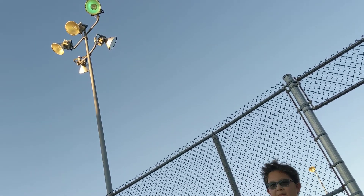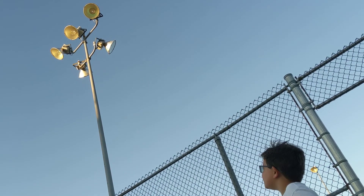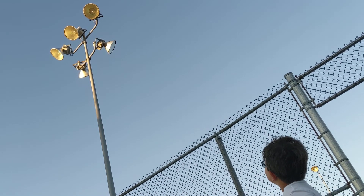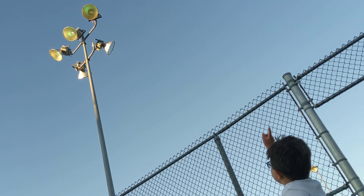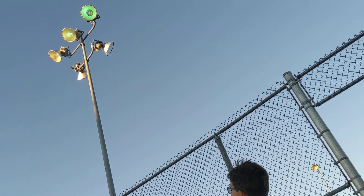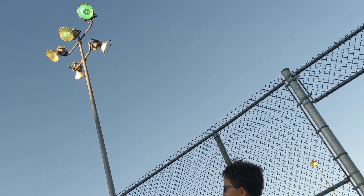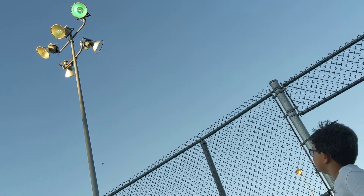I am pretty sure they are going to change all these to LEDs soon because a lot of them are burned out. I think there is only one working out of three in that fixture, and there's also one out of three working in that one over there.